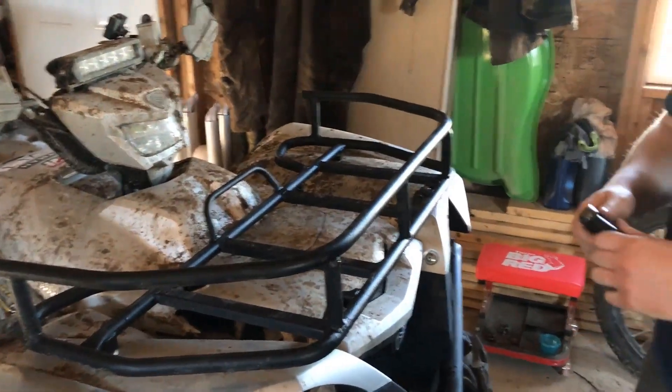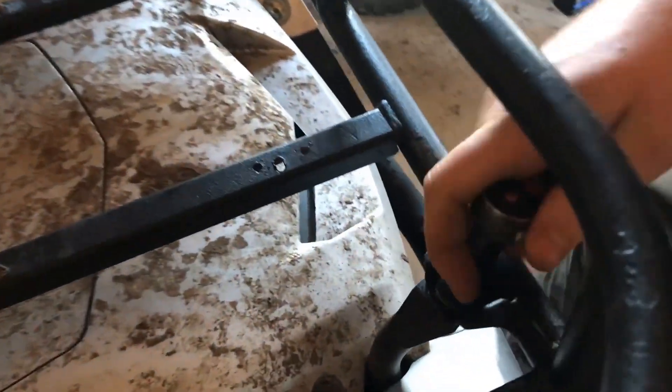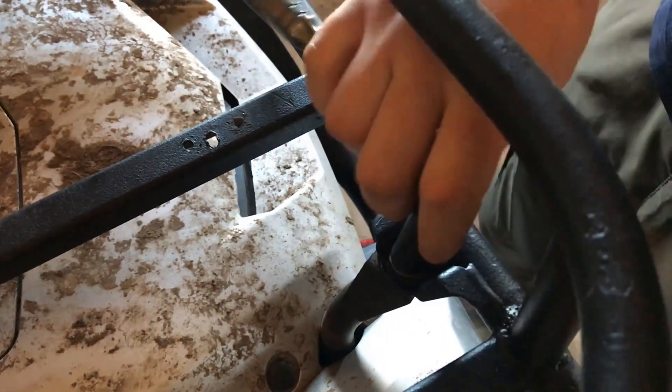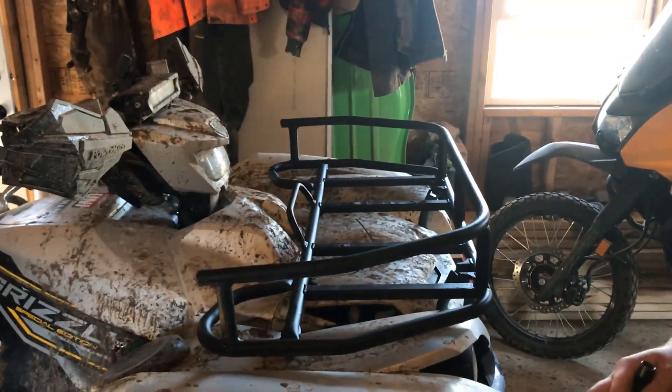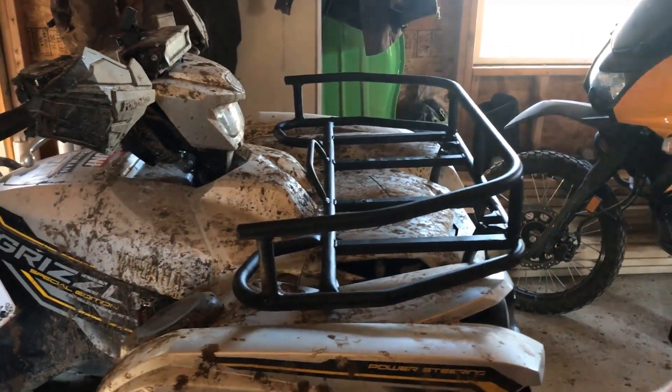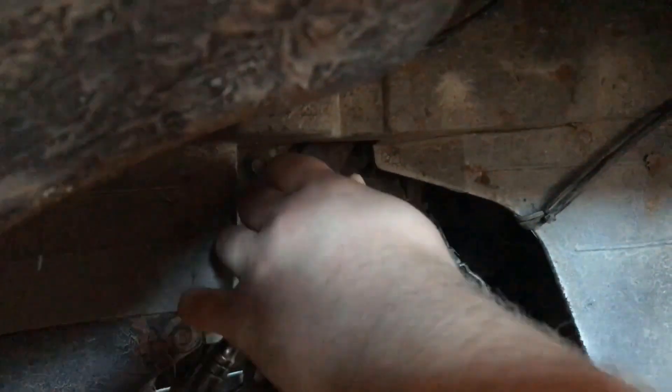I am going to start by taking your 12mm socket on the 3/8 drive and remove the two front 12mm bolts. Next, we have two more 12mm bolts under the fender just down here. There is one like this on each side. Go ahead and remove those.